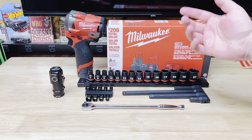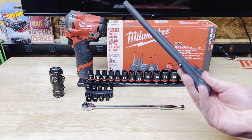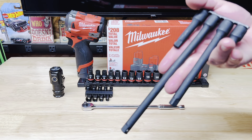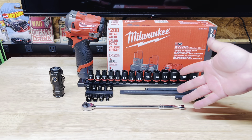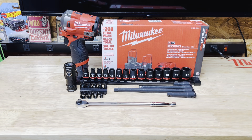And then these are the Pittsburgh impact-rated extensions — three-eighths drive. Something that's a really great value; I think I paid $13 for these extensions. You can't go wrong with the price and Harbor Freight's lifetime warranty. So that's basically my spring tool haul! If you guys enjoyed the video, please give it a thumbs up, hit that like and subscribe button — I'll greatly appreciate it. I'll see you guys in the next one.